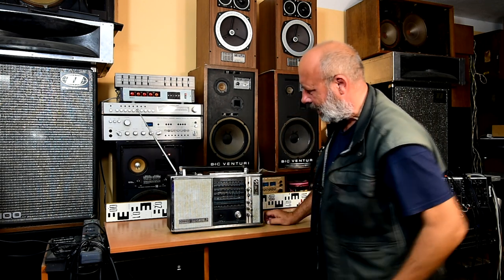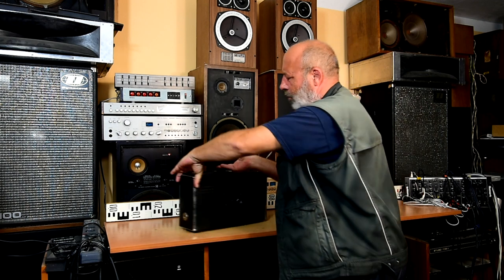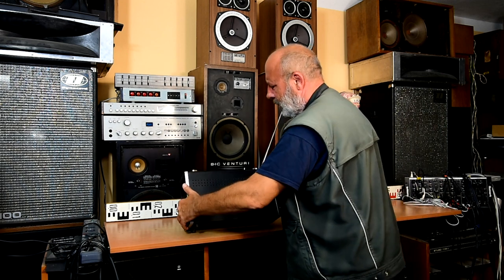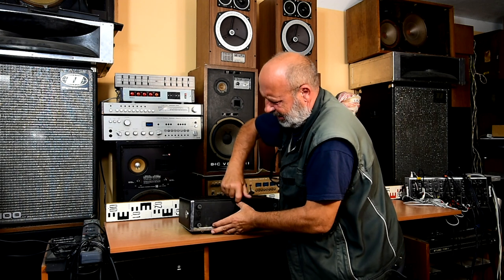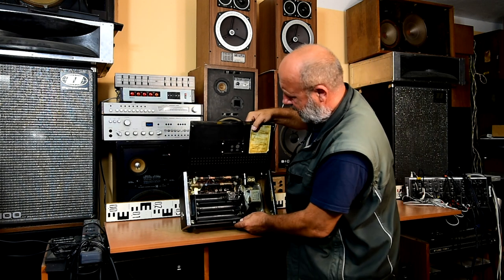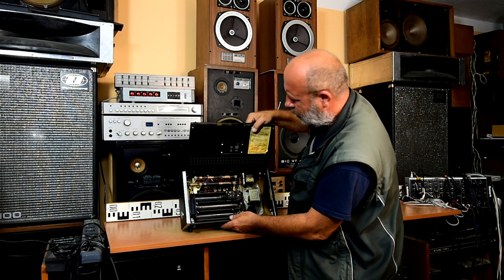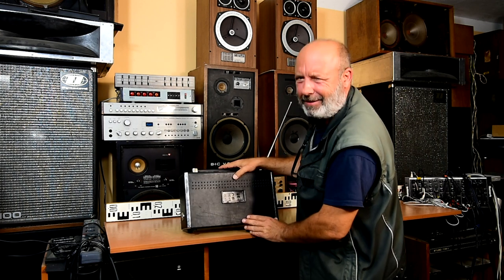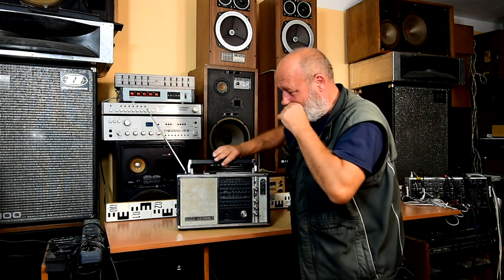One missing knob, second missing knob. It's also battery operated — for the big batteries which I don't have here, so I cannot try it. But inside I must say it looks really not bad — original Sanyo speaker. This radio sure needs huge service or should be used for spare parts.